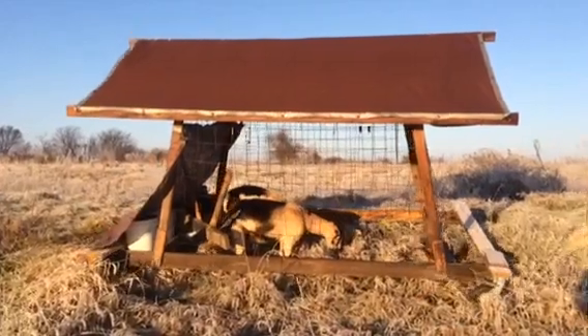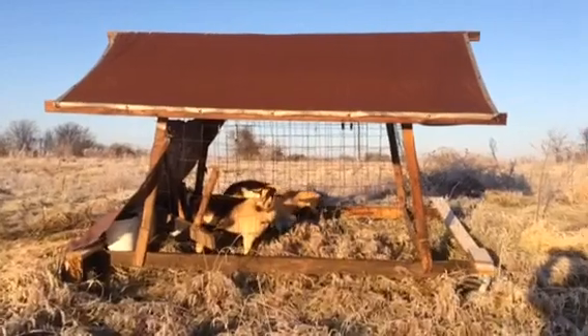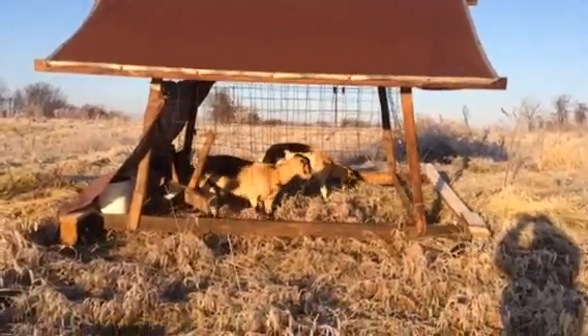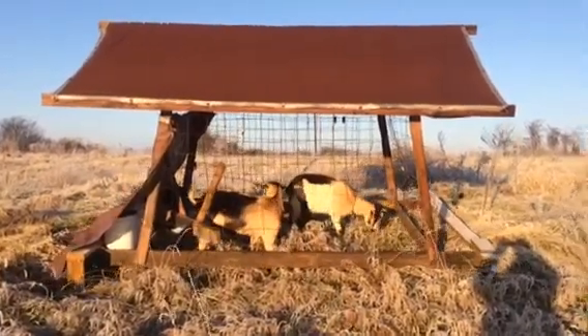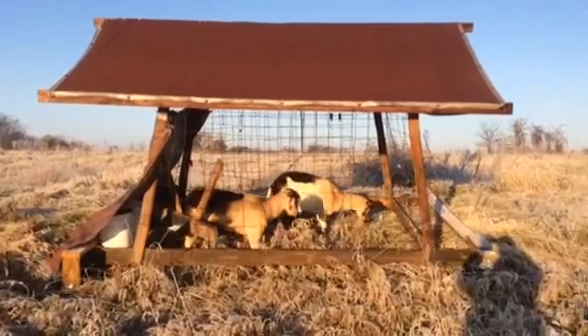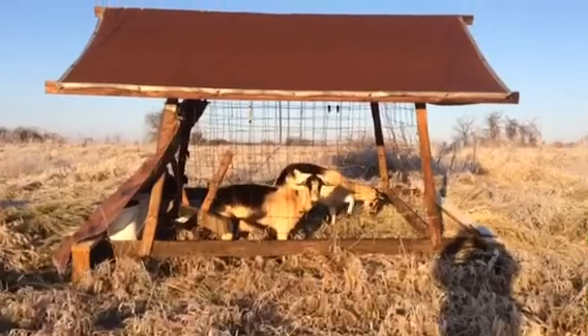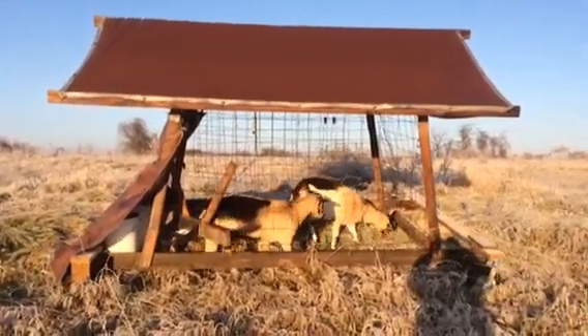It moves slow enough that they just walk along with it. It moves about one pen length — about 10 feet. I've got the caster wheels on the front locked right now so it goes in a straight line, but I can unlock them and wheel this thing around and aim it in different directions.